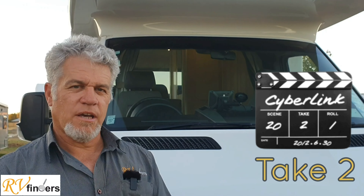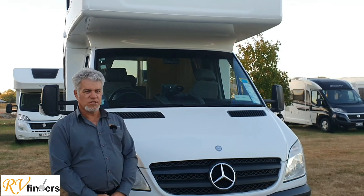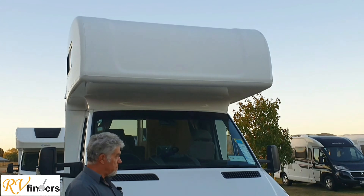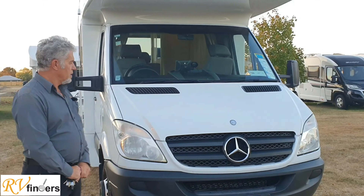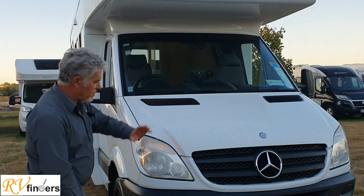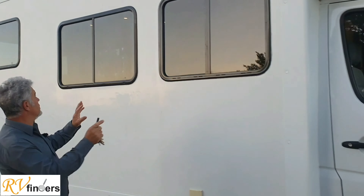Good day everybody, Peter from RV Finders. Today I've got this 2013 Mercedes Sprinter, just coming onto the market. They're pretty popular, these motorhomes. This one is a four-berth, so come and have a look — really great condition. They are on the Mercedes chassis and all the specifications. This is just a brief overview.